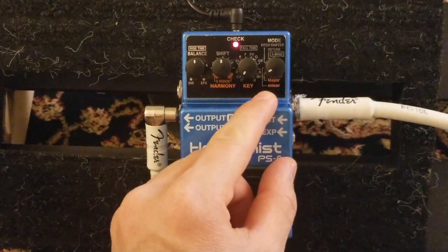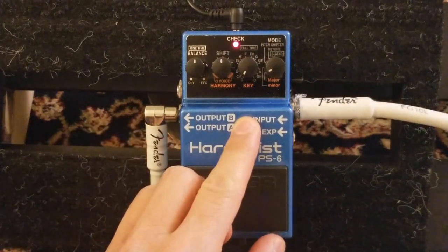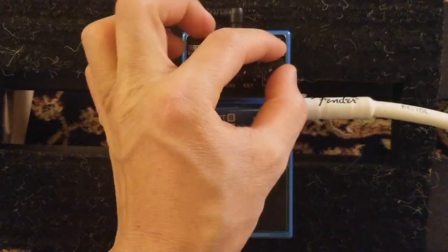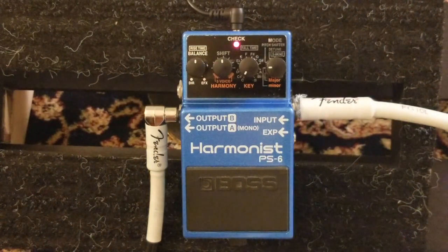If you're playing in C major, that's how you play it. Depending on the sound and key you're playing, if you're playing in minor you just move this knob to minor. That's C minor.